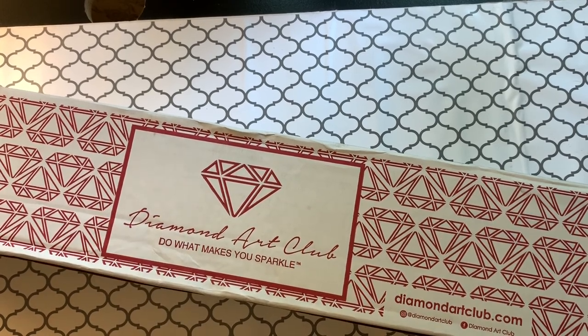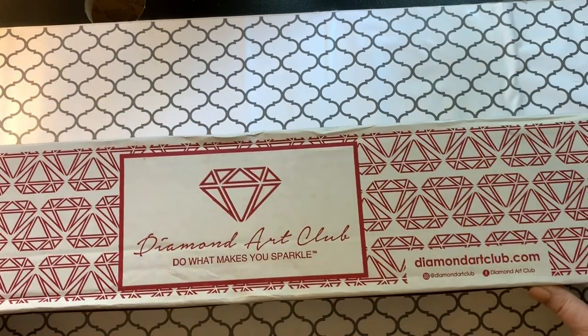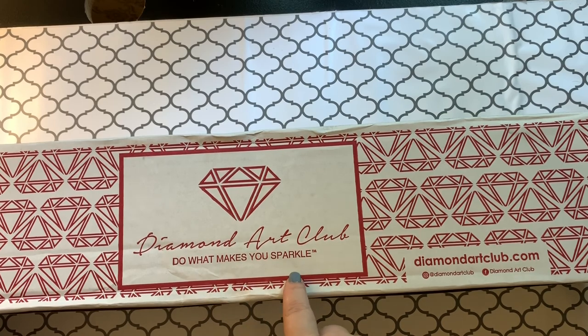Hey guys, welcome back to the channel. Jenny here, the Uncrafty Crafter. Looky what we have here — Diamond Art Club, do what makes you sparkle. I hear the word sparkle and I think jazz hands.